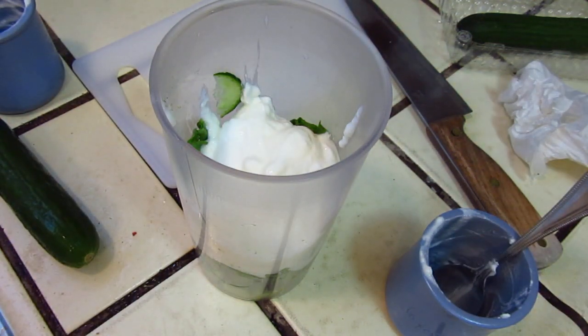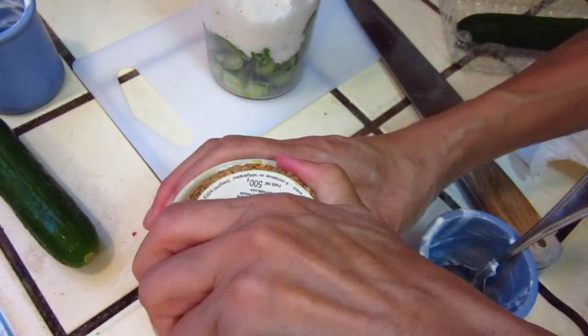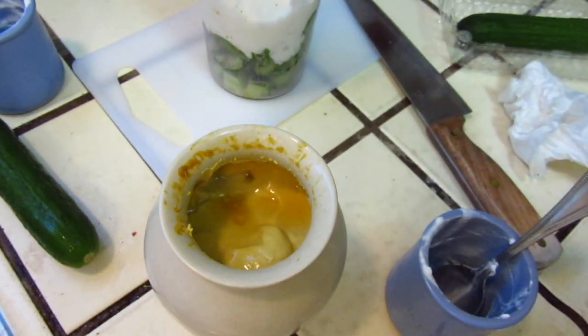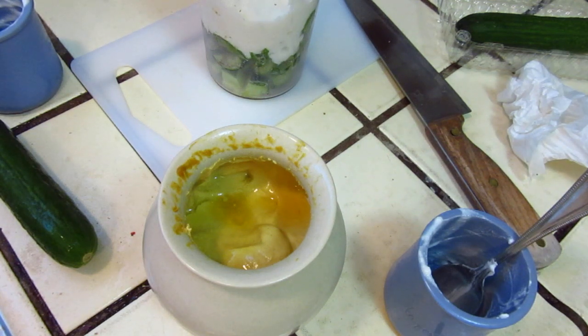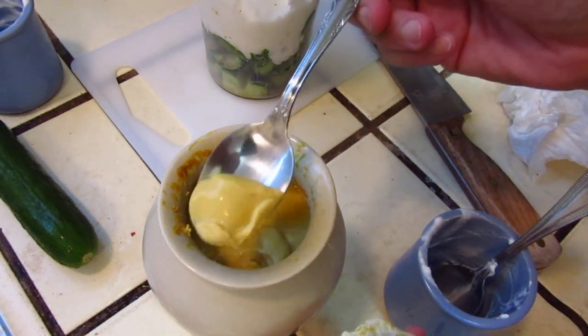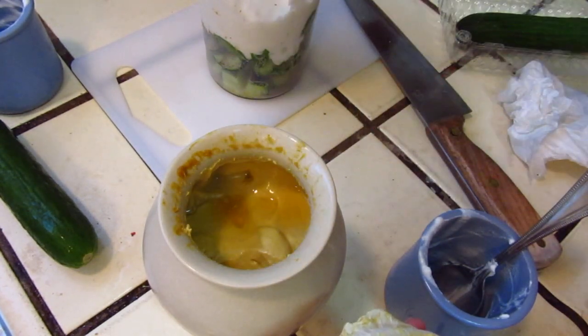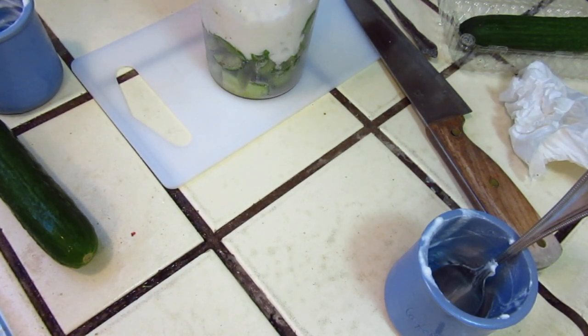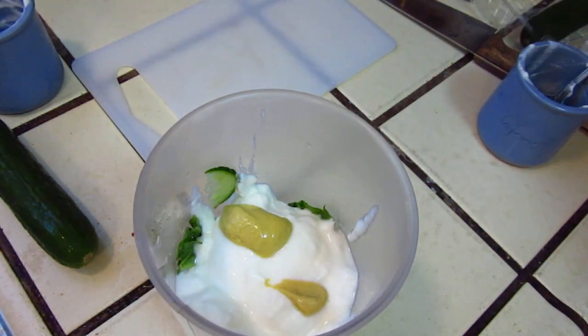Anything else? Maybe some mustard. Why not? A little bit of mustard. This one is a very, very strong Dijon mustard — we bought it from Madeleine. I think this is very strong, but I like it strong. If you like more wasabi — wasabi also. You need something that really brightens up the flavor.